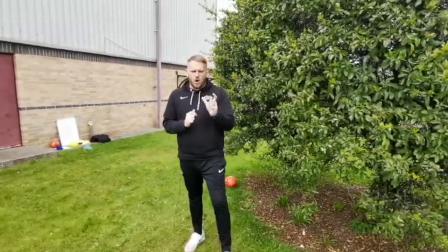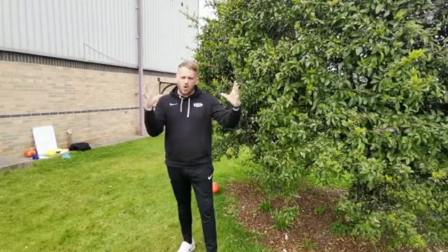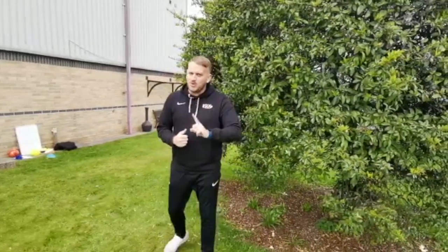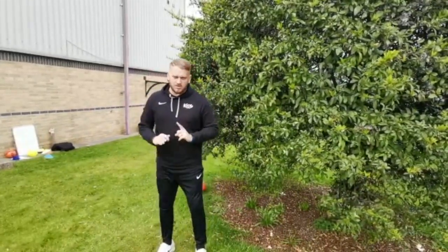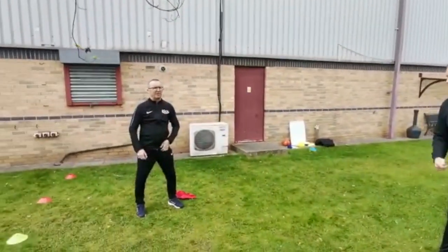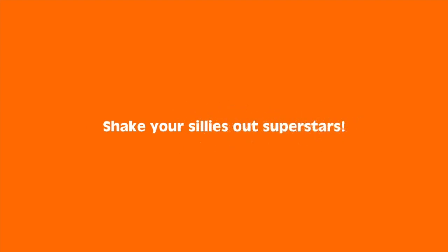Before we get the footballs out, one last thing - we need to do a little stretch. We're going to do Coach Sam's favourite stretching: we're going to shake our sillies out! Mums and dads, you know that song. Coach Andy, have a little go - are you ready? Shake your sillies out - go! Shake shake shake our sillies out, shake shake shake our sillies out, wiggle our waggles away! Fantastic, really really good at shaking your sillies out!